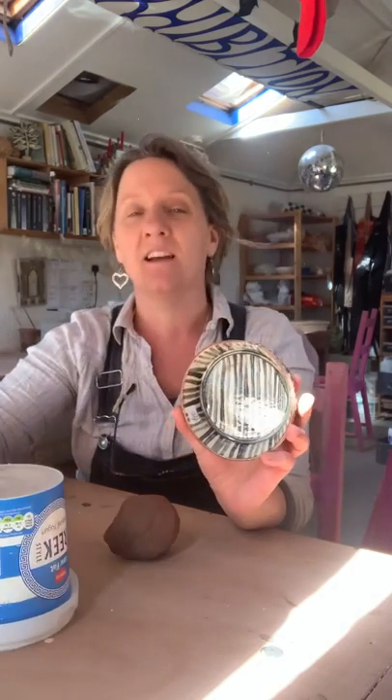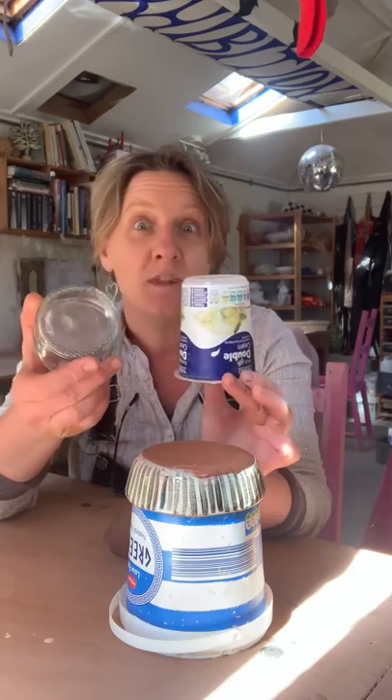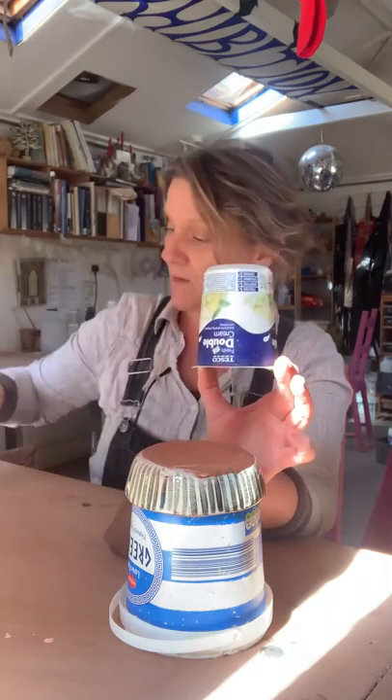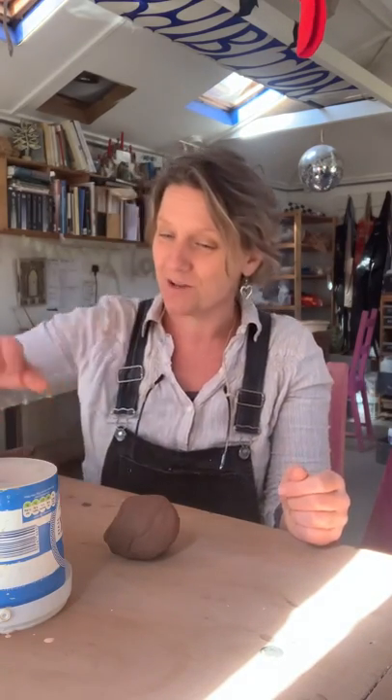So this one I actually made ages ago, and it's literally made over the top of a yogurt tub. We're going to use some household items and see what we can do with these. None of this is rehearsed by the way, I'm just doing it off the cuff — so fingers crossed it all works okay.